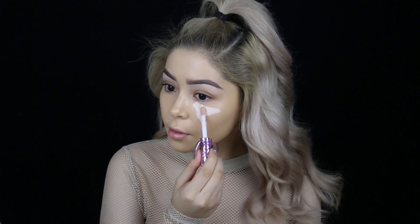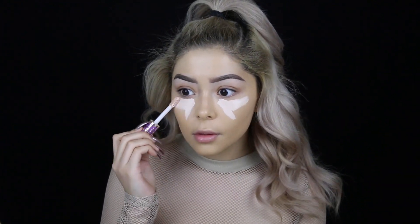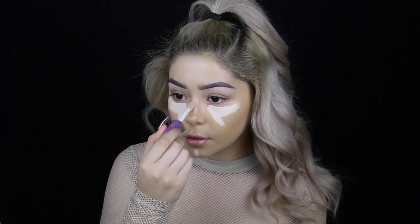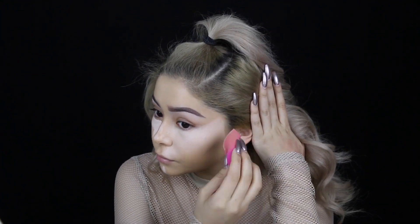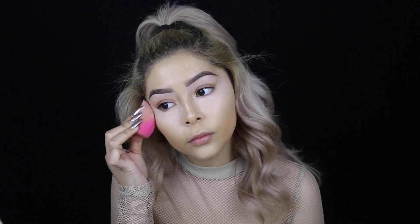For concealer, I'm going in with my Tarte Shape Tape, and then I'm blending that out with my Sigma 3D HD Blender. After that, I quickly set my face with my AirSpun Translucent Powder, and here I'm just dusting everything away.